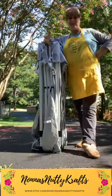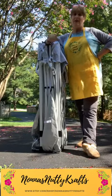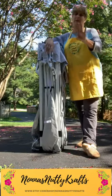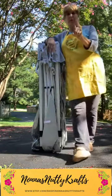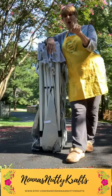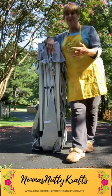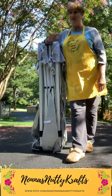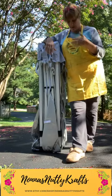Hey everyone, this is Carolyn from Known as Nutty Crafts. I'm not going to be able to see your comments — they're popping up but I'm too far away. I literally have my phone sitting in my car's trailer hitch so that I could do this with you. I'm getting ready for a craft show, and I know my name is probably coming up backwards to you, but that's okay.